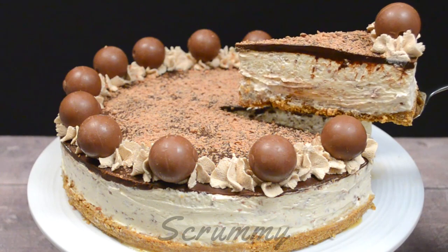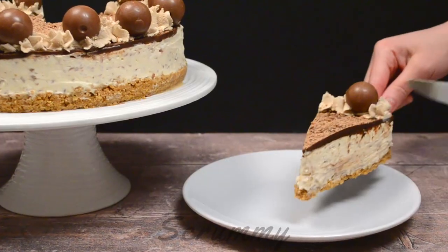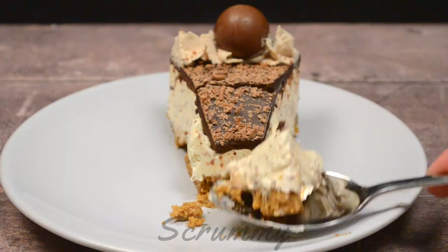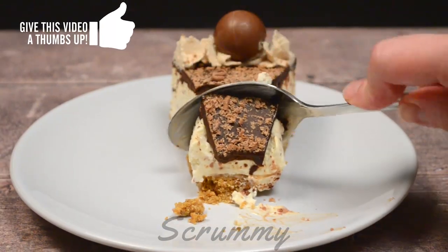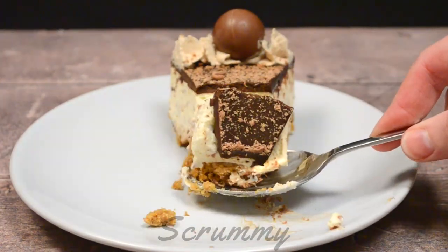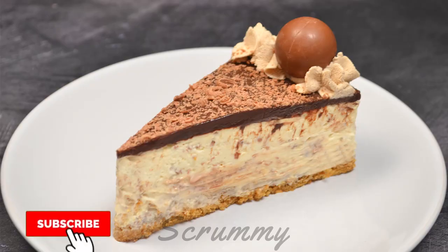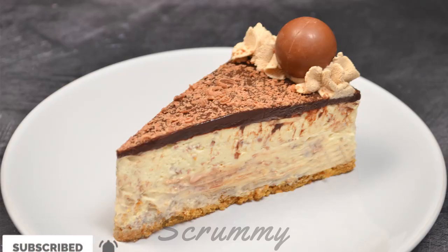This cheesecake will keep in the fridge for up to three days. Look at those nice thick layers. You can also freeze cheesecake for up to two months. This is delicious — the bitterness of the dark chocolate ganache is lovely with the Bailey's cream cheese filling. I hope you enjoyed this recipe. The full recipe is in the description box down below. Don't forget to subscribe to my channel and see you next week.